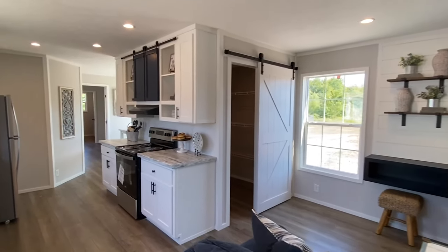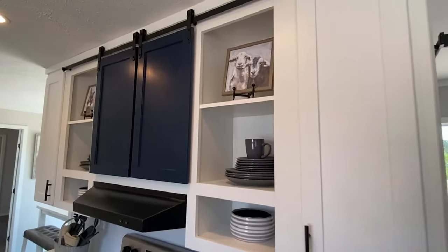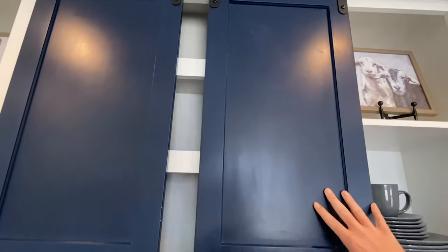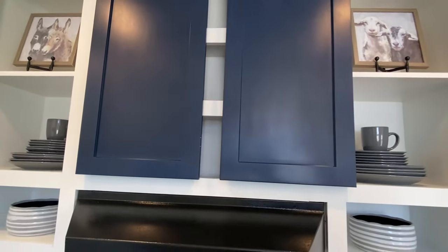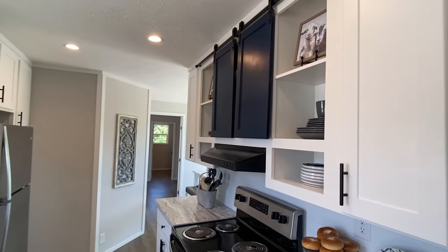Now I guess we can go in here and look at this kitchen. We've got these doors up here — you slide this — that'd be a great spot for, I mean, you could put a lot of different things there. I'm thinking maybe some seasonings, for instance. What would y'all put up there?